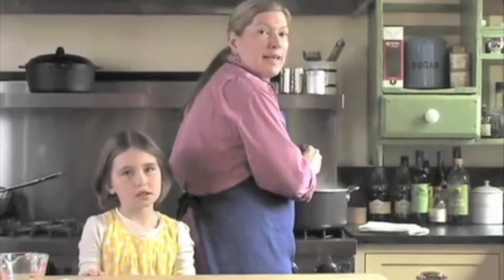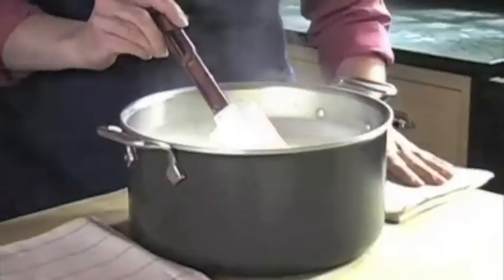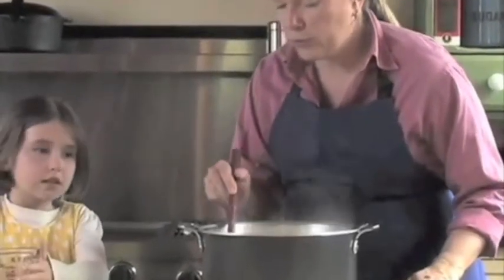The milk has reached 185 degrees so we're ready to add the vinegar now and make our curds. We remove the milk from the heat and Lexi is going to add the vinegar and we're going to watch the curds form.